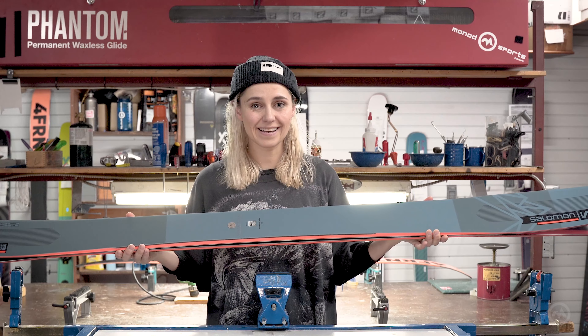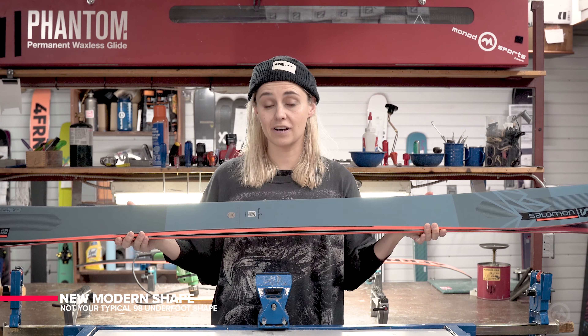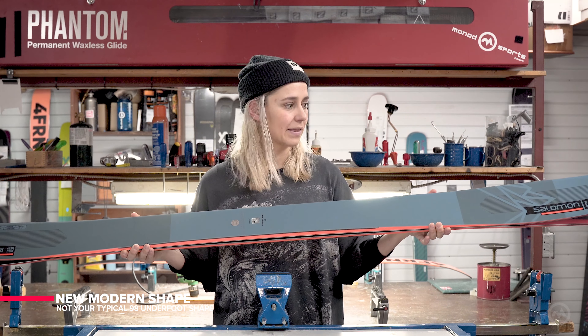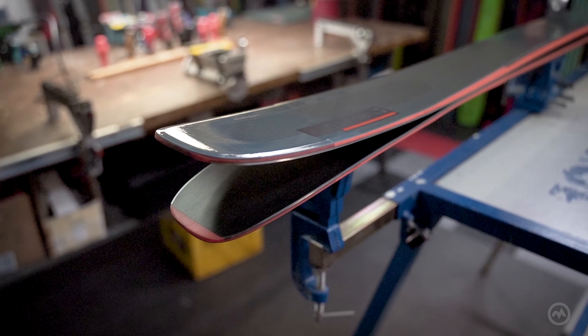What's new and exciting about this ski is that it's really giving a lot of insight into what's to come for the QST lineup moving forward. The QST 98 is really mimicking the Blank with a brand new modern shape that isn't seen in the 98 underfoot category really.